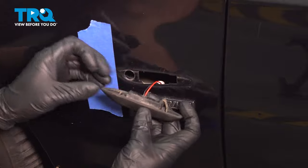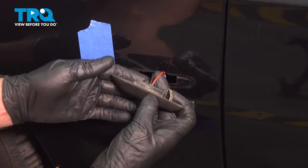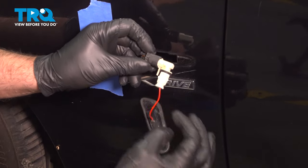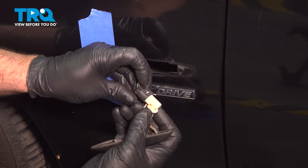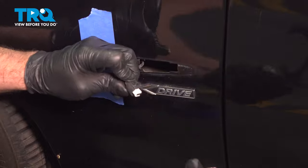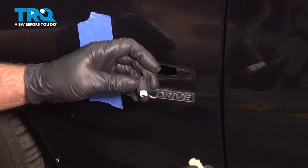You can see where it's spring-loaded right there and just clips in on this side. Now we're gonna disconnect the connector. This is a slightly different light than what you might find — yours might look a little different. Just push down on the tab and slide that off. That part's gonna be the same.